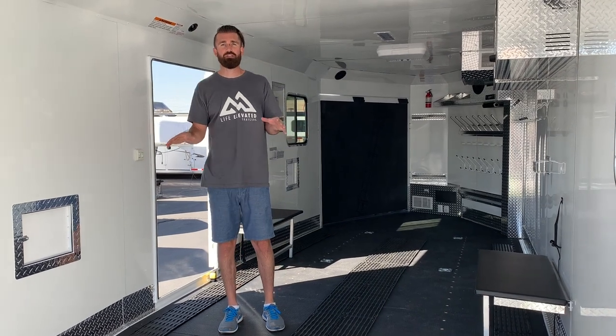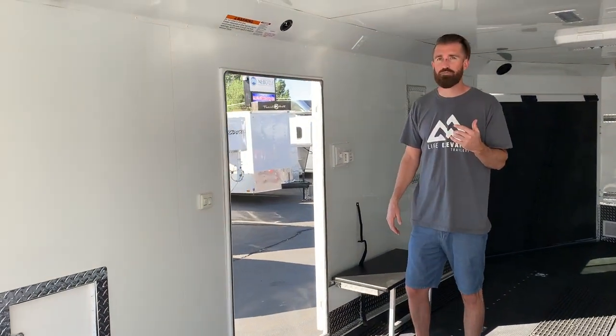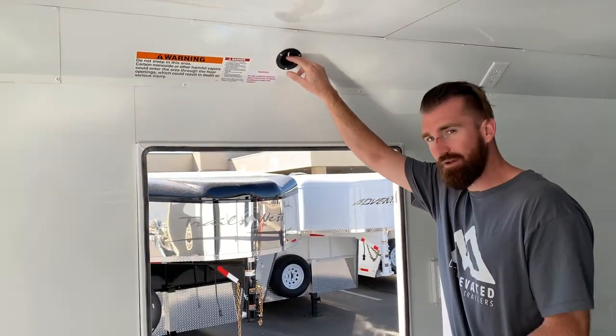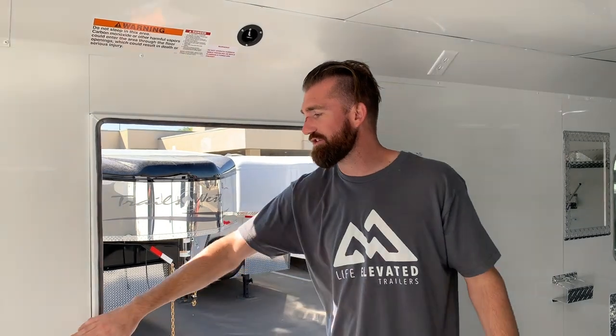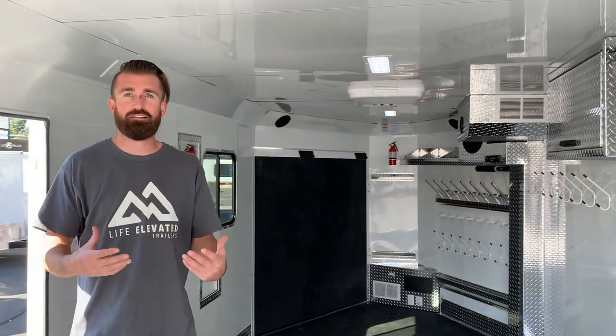This one has a few upgrades I was going to highlight, but first I want to show you something on all Trails West models — they all come with this shut-off right here, which is awesome. It's right inside the man door. You step up in the trailer, click this down, and that turns on your stereo, your lights, your furnace, everything. They all have their own switches as well, but if you don't want to turn everything on and off individually and walk around all your switches every time, just click that off and everything goes off, click it on and everything comes on.